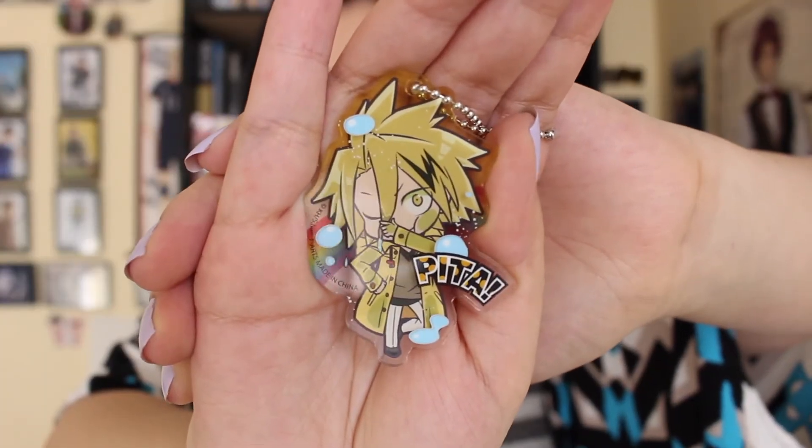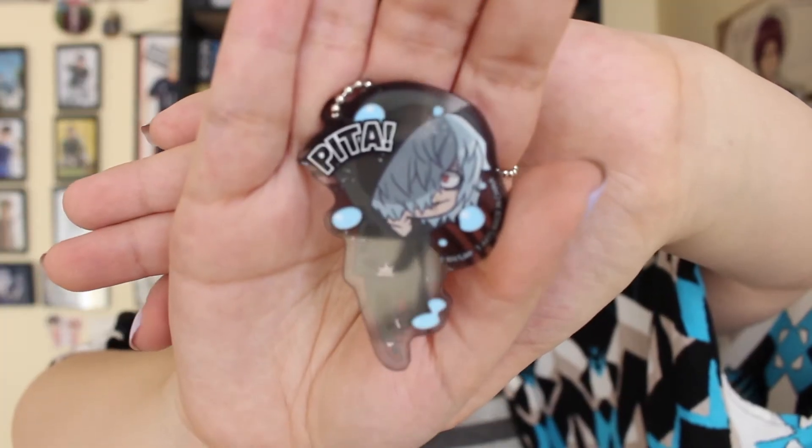And it is Kaminari. And here we have Kaminari. He looks very, very adorable. And it is Shigaraki. So here we have Shigaraki.